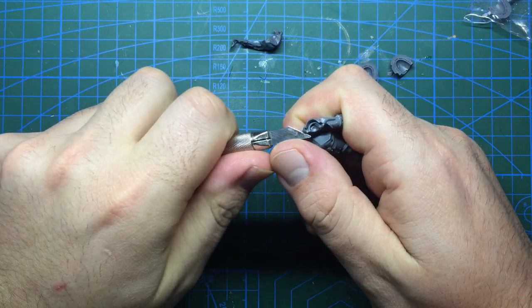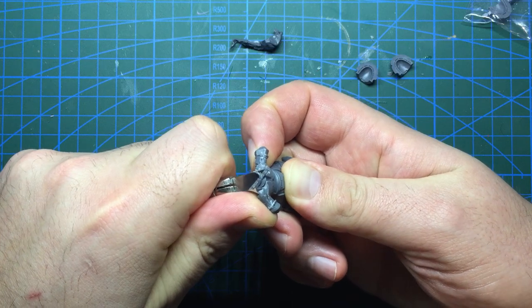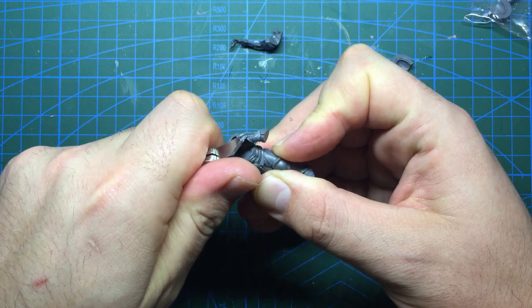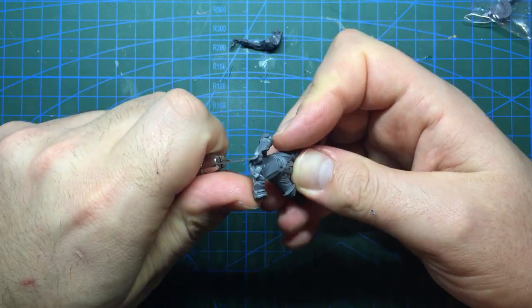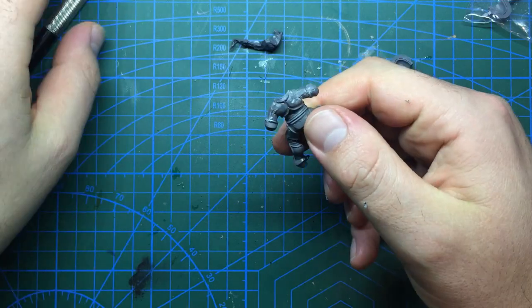With the shoulders taken off I decided to shorten the back of the collar slightly. Having taken a little off the sides with the shoulders this would fit in a little better, and it would also give a little more space for the head to fit, as the Stormcast heads tend to be a lot smaller than those for Space Marines. This was done by taking the knife and gently cutting away a thin section before scraping the area smooth.